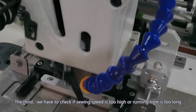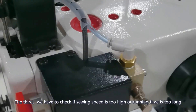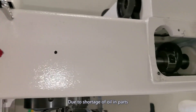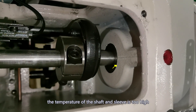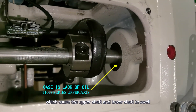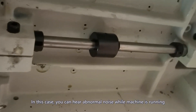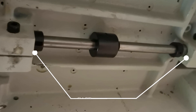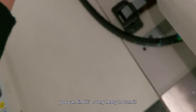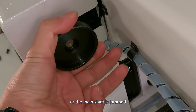Third, check if the sewing speed is too high or the running time is too long. Due to a shortage of oil in parts, the temperature of the shaft and bearings becomes too high, which causes the upper shaft and lower shaft to swell. In this case, you can hear abnormal noise while the machine is running. When you turn the hand wheel, you will find it is very heavy to turn — all the main shafts are jammed.